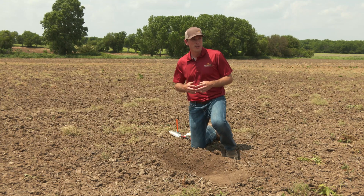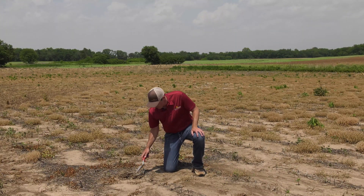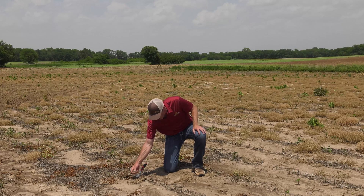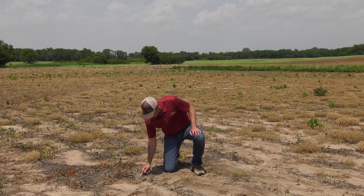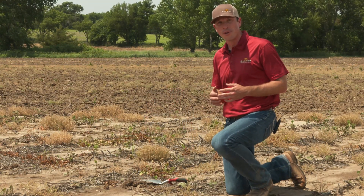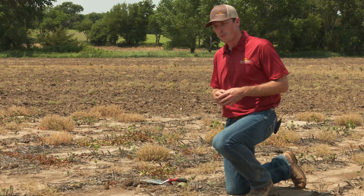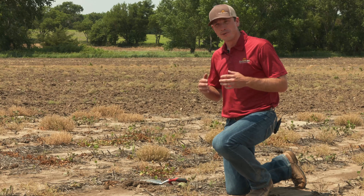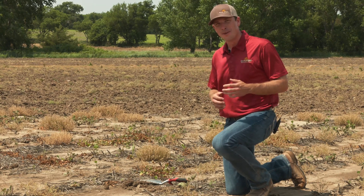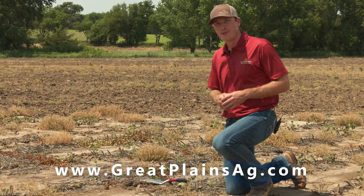We'll step into the unworked area of the field to show you the conditions we're dealing with today. The farmer is looking to open up that top layer and create a good seedbed ahead of his Milo planting. Digging down to show the crust we're dealing with — on top it's pretty hard and dry, but as our tillage passes showed, as you get below the surface there's still a lot of good moisture there to plant into. To wrap up, the key takeaway is that the versatility of zero to six degree gang angle adjustment on the TurboMax is an important feature that allows you to best set the machine to match your varying soil types and field conditions. For more information about the TurboMax, visit us online at www.greatplainsag.com.